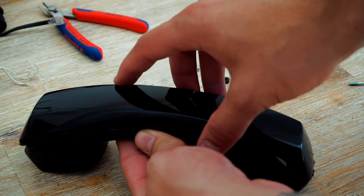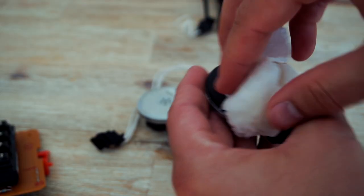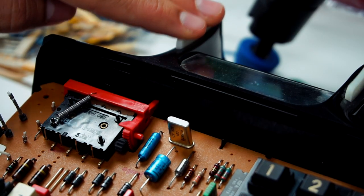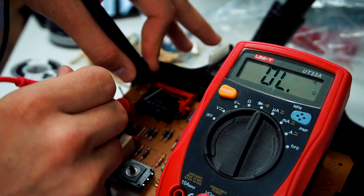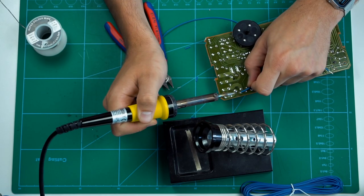The two things we want to interface with on the phone are the speaker and the ability to detect when the phone is being picked up. This hook mechanism is what we'll exploit to know when to start playing audio. When the phone is picked up, two pins connect, and by soldering on some wires we can use it just like any other button.